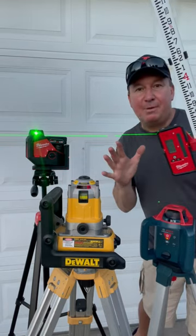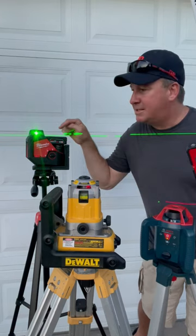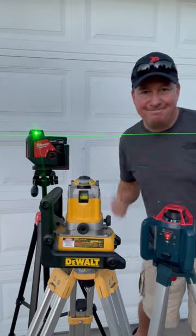Let me know if you have any more questions about the compatibility between the different lasers. And if you want to check out my most recent video on the brand new Milwaukee single-plane laser on the M12 battery, check it out.